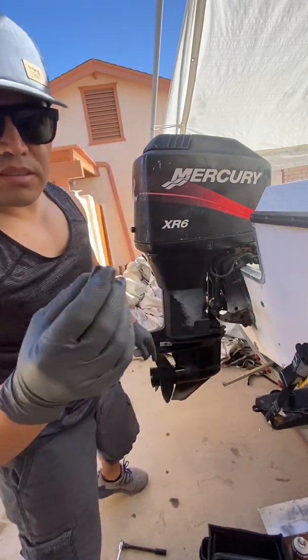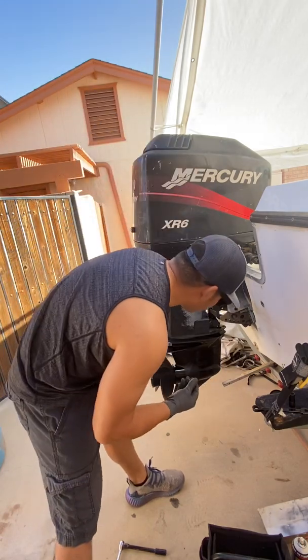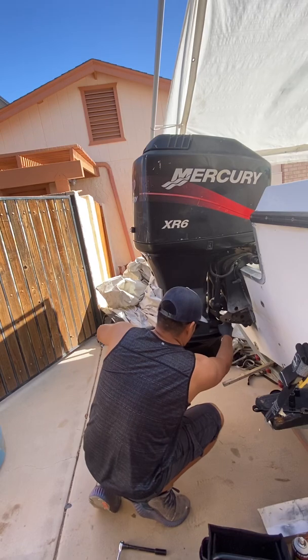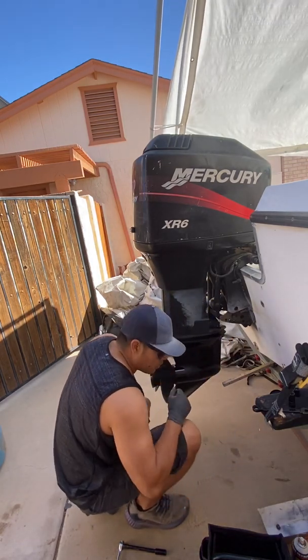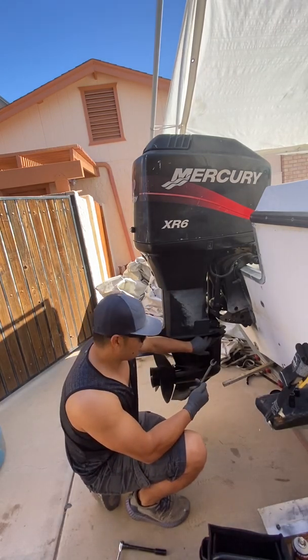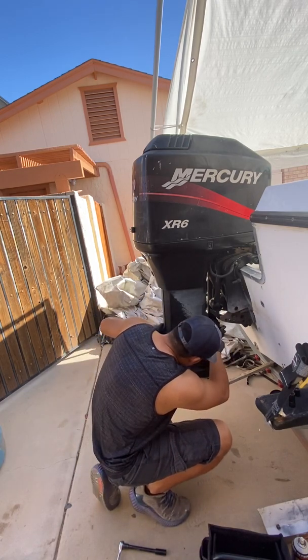For the one on the front it's gonna be a 16 millimeter bolt. And you're gonna need a 5/8 for this one right here.